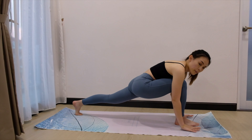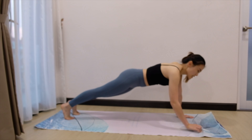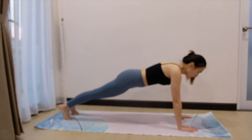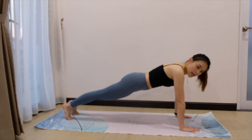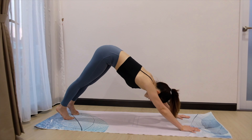Slowly bring both palms down. Send the right leg back coming into high plank. Stay for 5, 4, 3, 2, 1. And push the hip up high again.